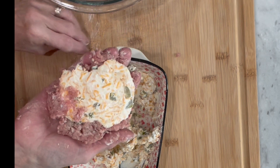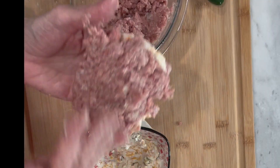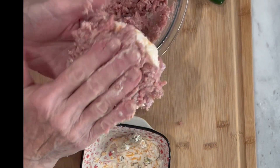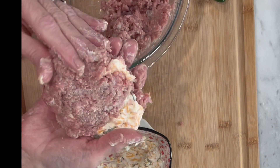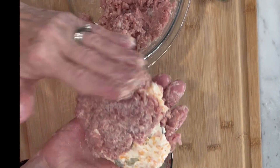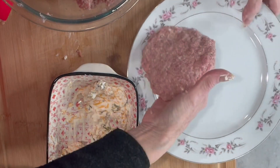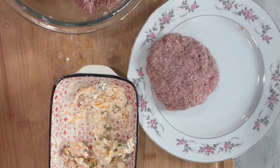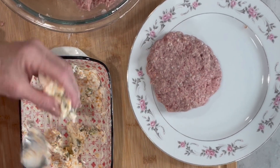Yes, this is a little messy as you can see. You could certainly use some gloves if that would make it easier, but I did wash my hands and I will be washing them again for sure. We'll do that for all four of our burgers.